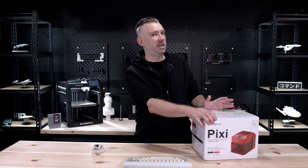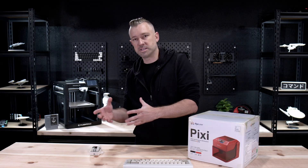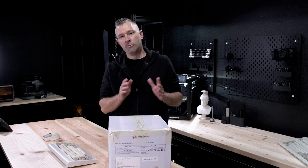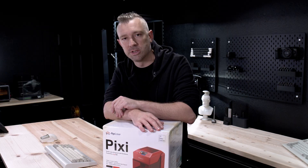Today we're going to be taking a look at the Pixi, a small form factor laser engraver that is billed as a desktop or hobbyist laser engraver. Full disclosure, Algo Laser sent over the Pixi so we can go ahead and open it up and see what it's all about.